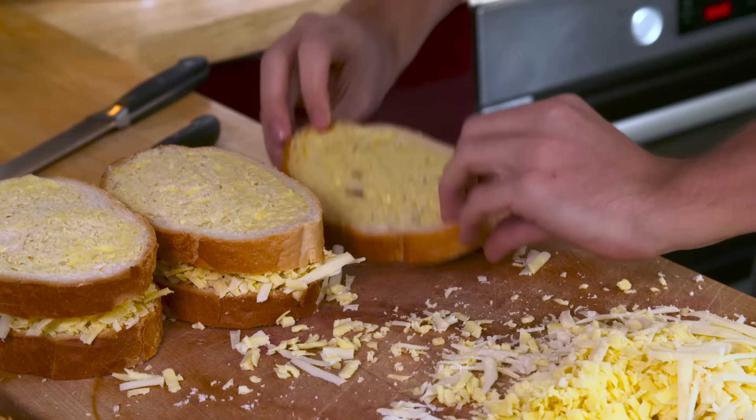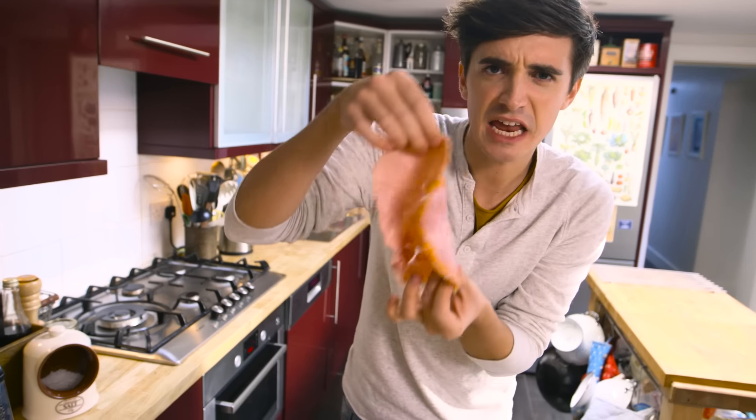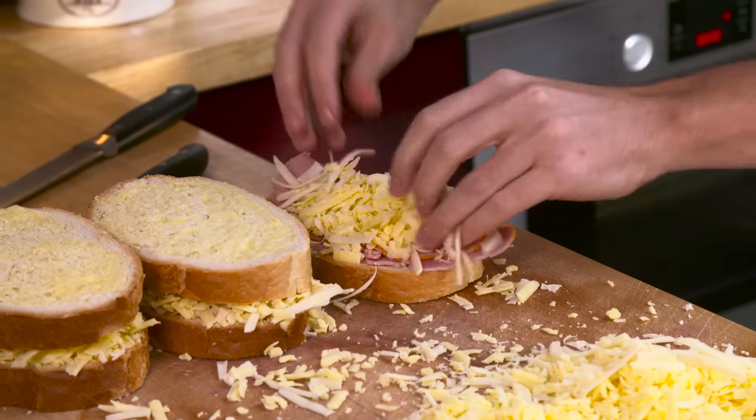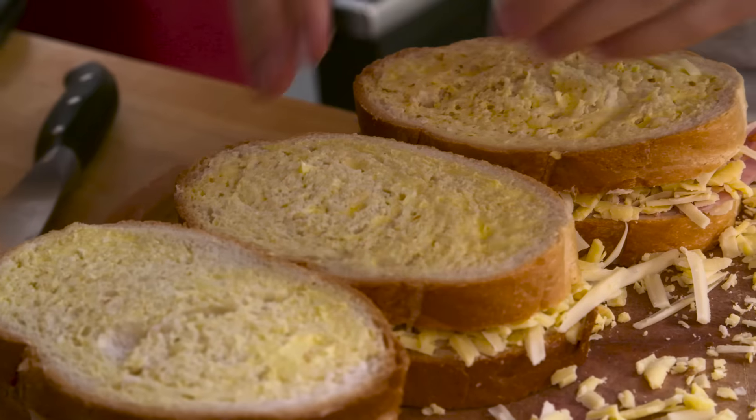For grilled cheese option number three, we're going in for some lovely savoury ham. Just nice thin slices of ham in there with lots and lots of cheese, and then you do have to kind of press them all down.